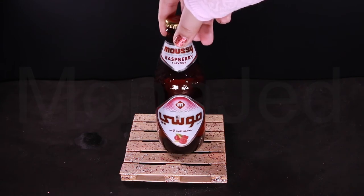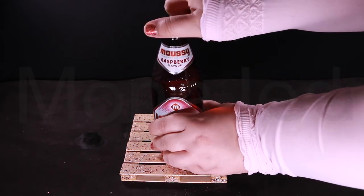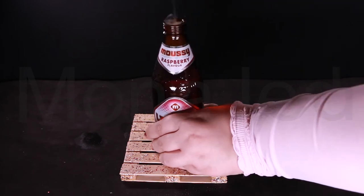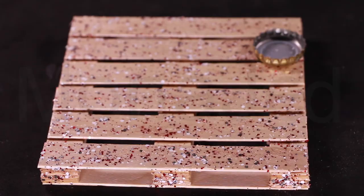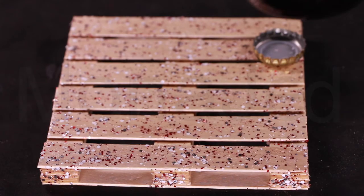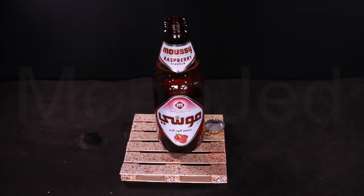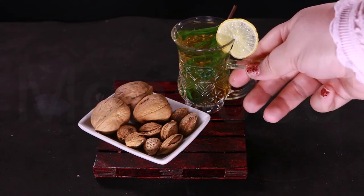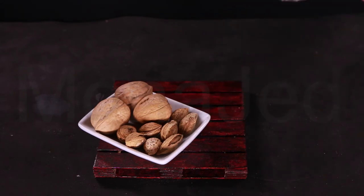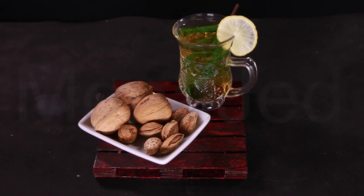Moussi is a non-alcoholic malt beverage. It has a lot of flavors such as apple, lemon mint, strawberry, pomegranate, raspberry, lemon and peach. Each of the delicious flavors has a distinctive Moussi taste enhanced with a tangy fruit essence. The combination of classic Moussi with tangy fruits appeals to most people as a purifying thirst quencher. Using the palette coasters for hot drinks, here I'm enjoying sweet shai with mint and lemon. You can pair this with dried fruits and nuts.